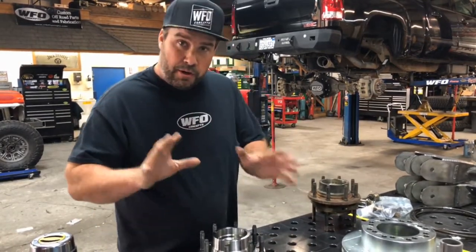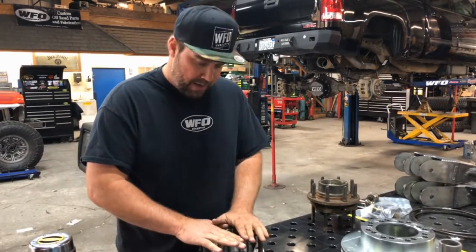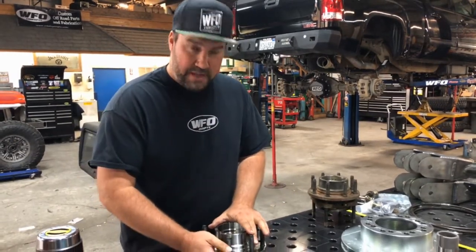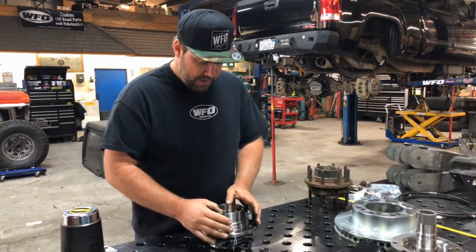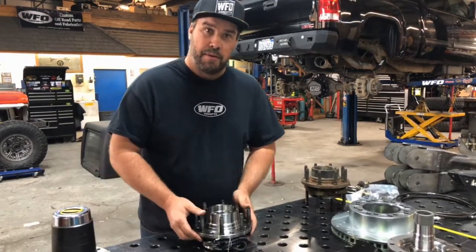When rebuilding your axle, you put our unit bearings on there and it changes your lug pattern to 8 on 180, and the ABS plugs in on 2011 and up trucks. The only thing you are going to need is a rotor — you'll have to get that separately, but we have those as well.